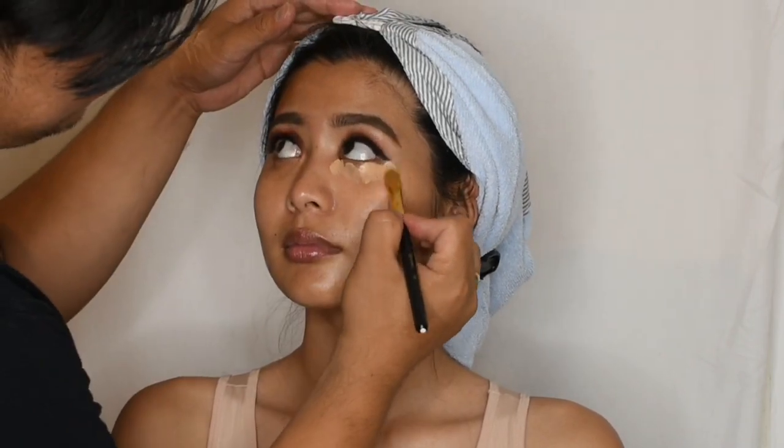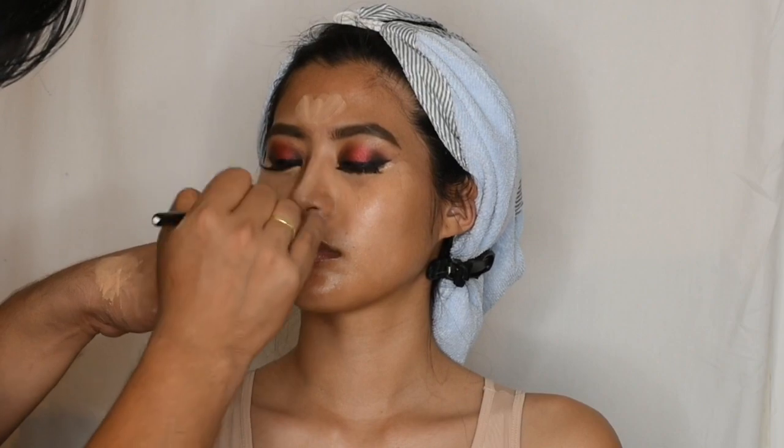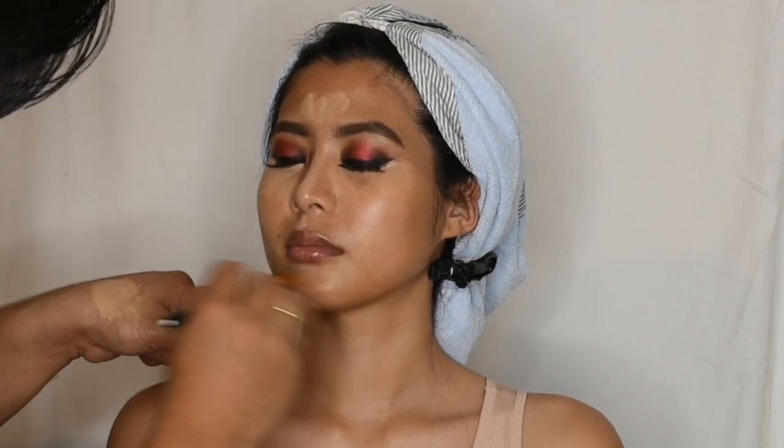Now I'm going to start to prepare the skin. Using the same concealer, I will apply it under her eyes and in her T-zone. And to create a perfect soft skin, I will blend it well using a beauty blender.